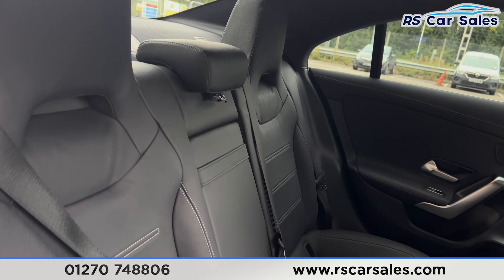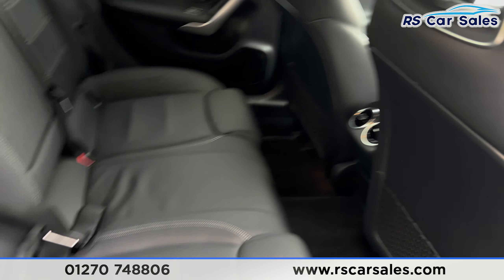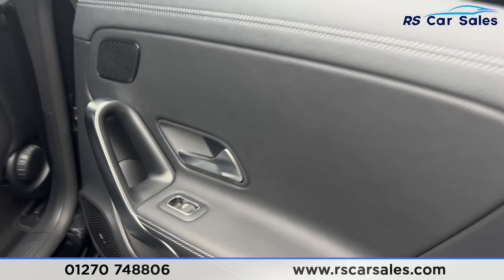Inside, you'll find we have the leather seats, foldable armrests in the centre, and fixed ISOFIX points at the rear as well. We do have the vents in the centre for the rear passengers, storage nets behind the front seats, brushed metal door handles and electric windows.